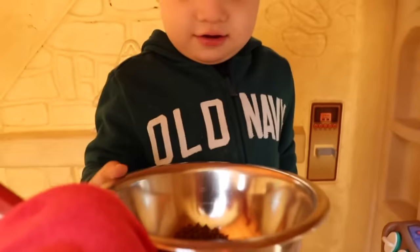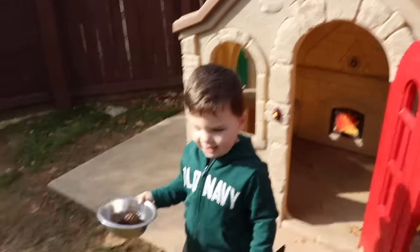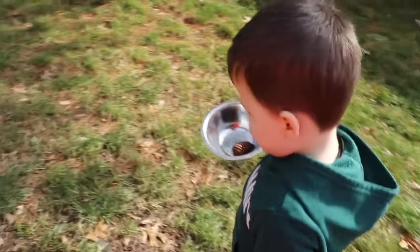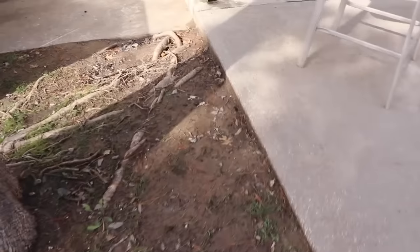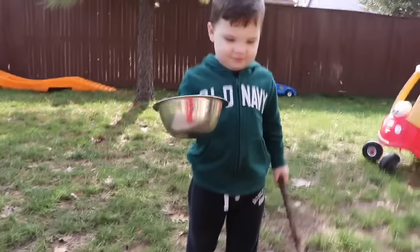Okay, we got to go get some mud. Here's your bowl, let's go find it. Let's go — we got to find some good mud to make some mud pies in our new house. Caleb, look over here. Oh, there's a bunch of mud. You think we're going to find any worms? Come over here, let's dig up some mud.